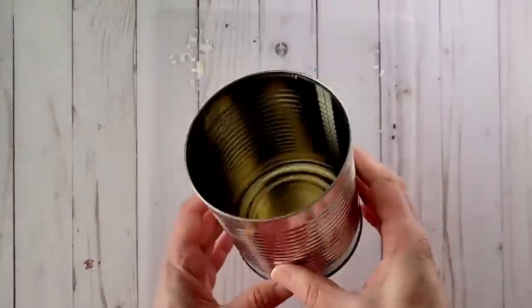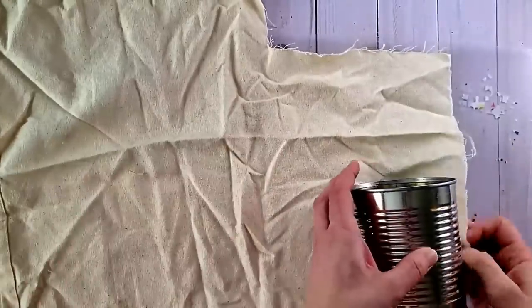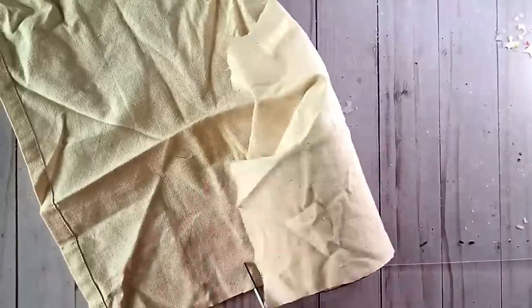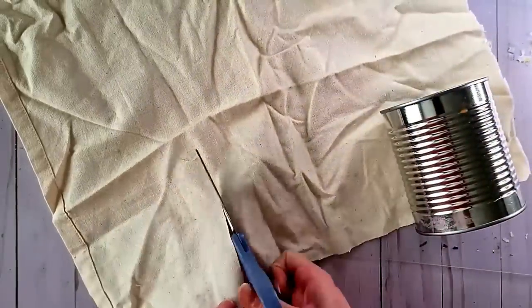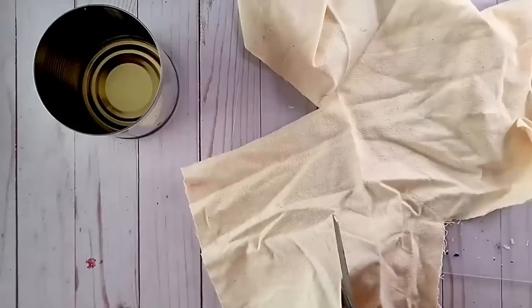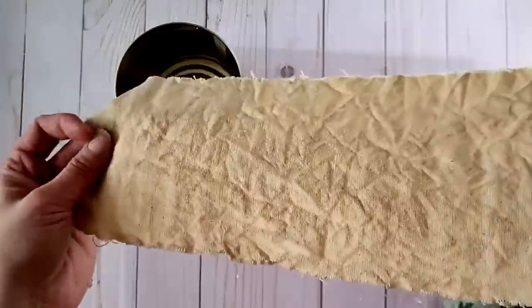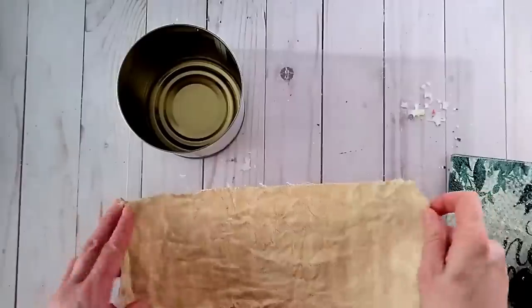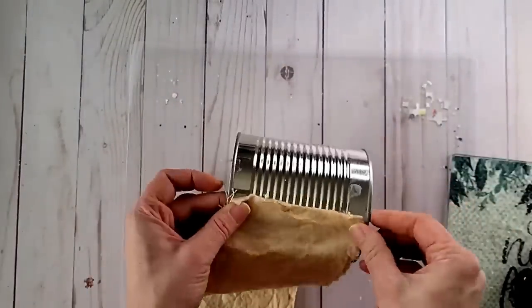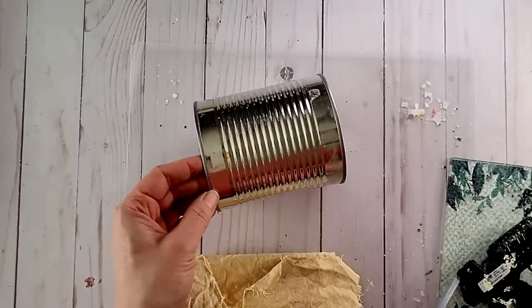For this DIY I am upcycling a tin can. I love to reuse old tin cans, so I am going to be covering this one with some fabric. It is natural cotton and I've just rolled it to get a rough estimate of how big my piece needs to be, then cut it down to size. Next I soaked it in some coffee and put it in the oven to dry. I'm going to use some hot glue to attach it to the outside of our tin.